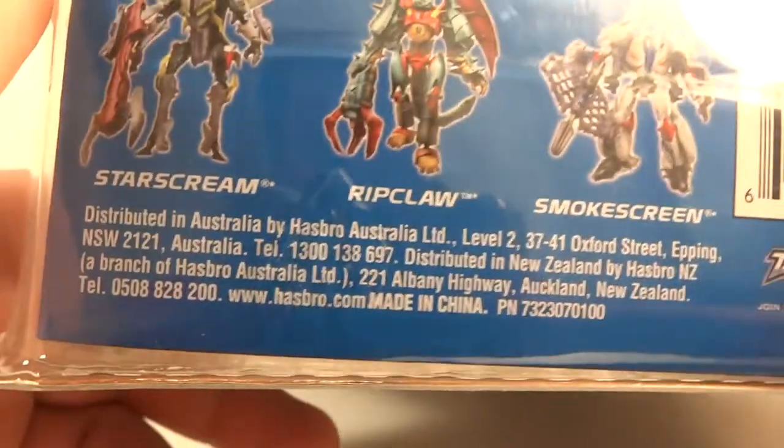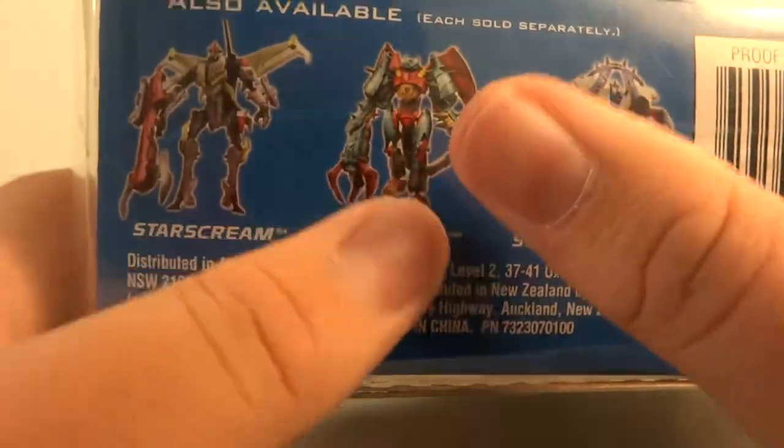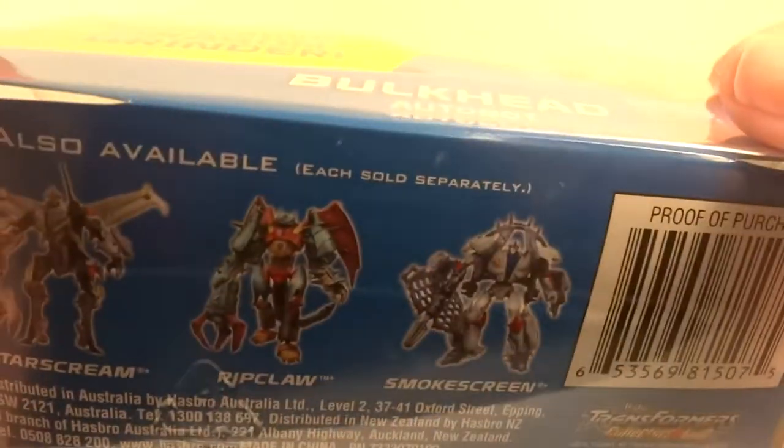Over here you got Smokescreen — I did pick him up — Ripclaw, and Starscream, I did pick him up. I'm trying to stay away from these dragons because I really don't want to be collecting the dragons, but they are looking kind of tempting.